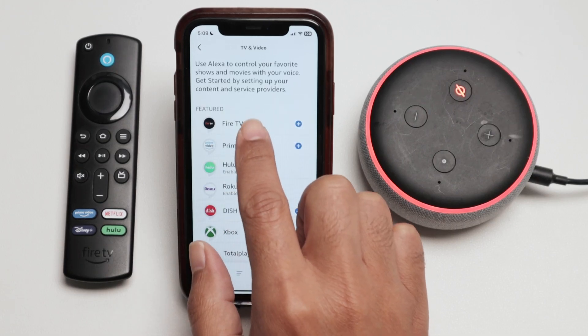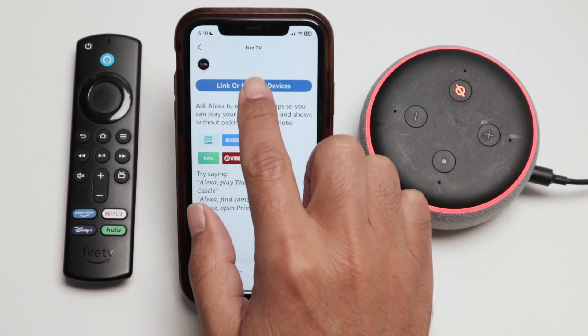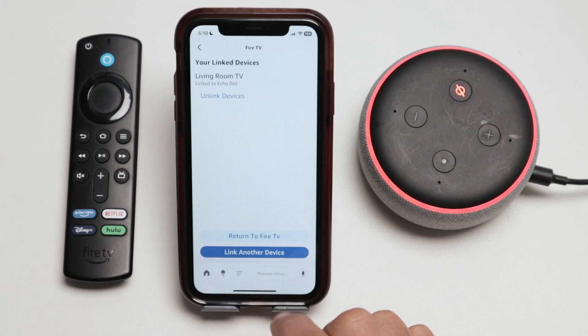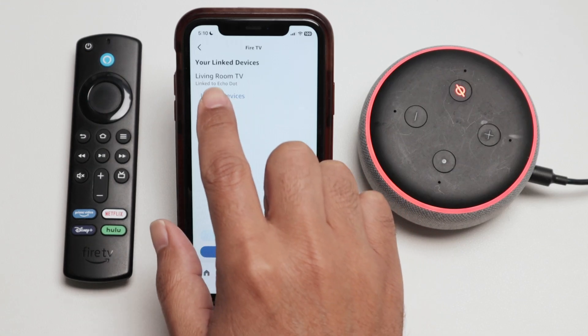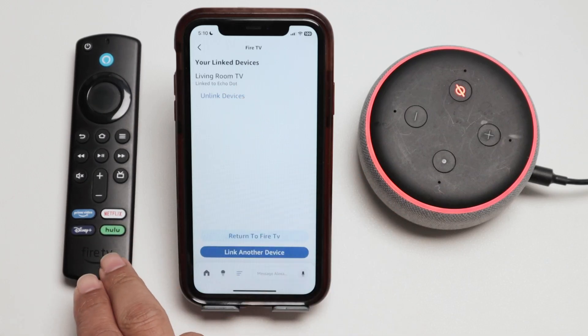And you see here Fire TV — that's the one. Link or manage devices. Here I have devices already linked. This is my living room TV, that's the one that I'm using here with this Fire Stick.